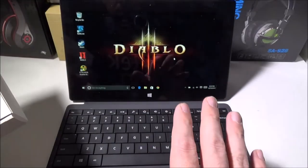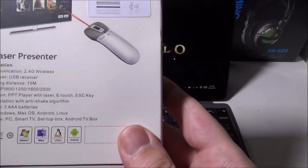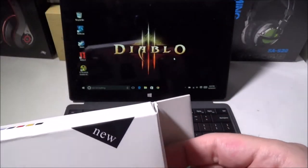Behind us we have our Surface Pro 2 running Windows 10, so we know it will work. It's a driverless install — pretty much plug and play. Let's get into this.